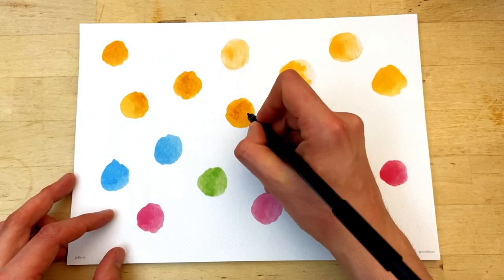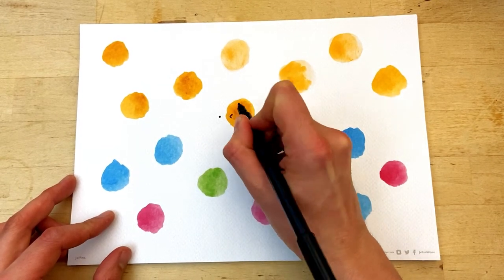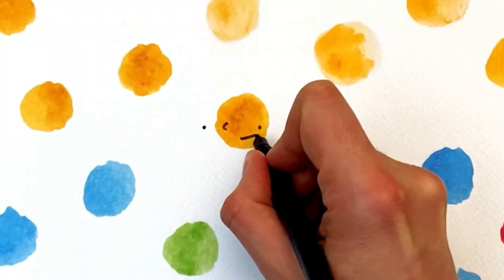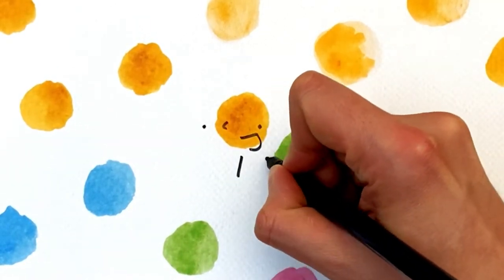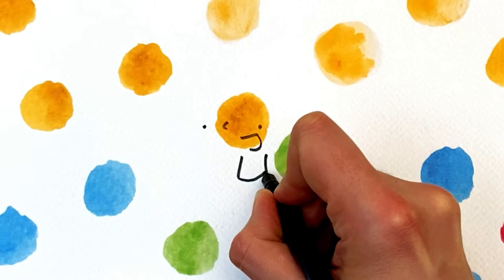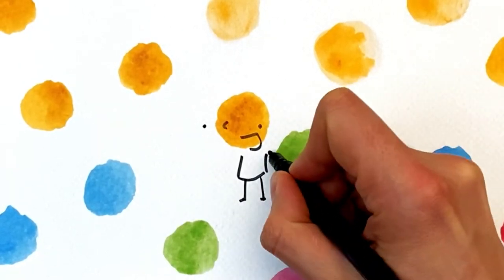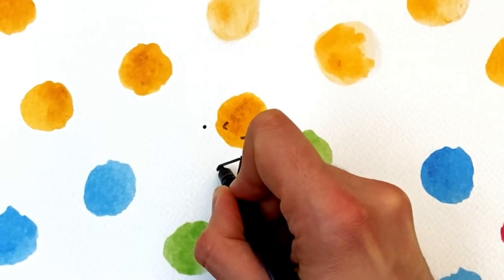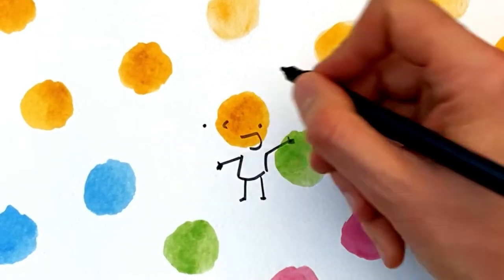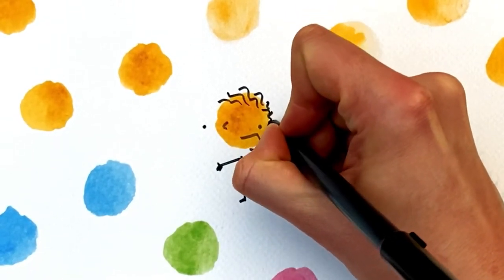I think one of the best things to do is just to start and not worry too much about if the first one is gonna be perfect, because the first one doesn't have to be perfect at all. Let's just draw a little character here — arms up cheering, it's one of my favorite poses. He looks super happy, and then this person needs some hair — that's my little wavy hair.